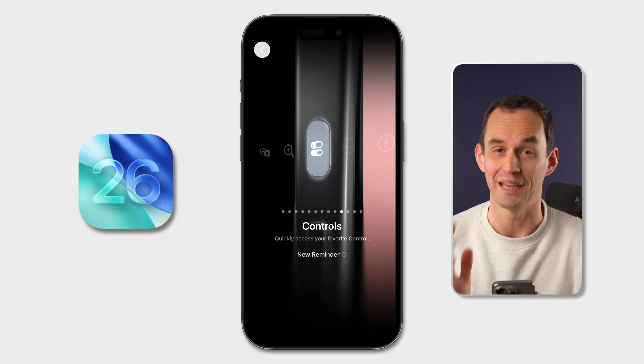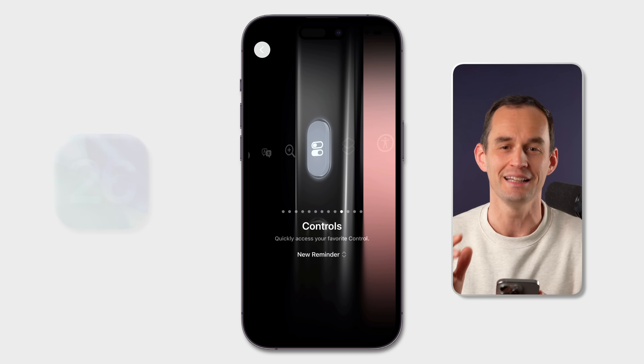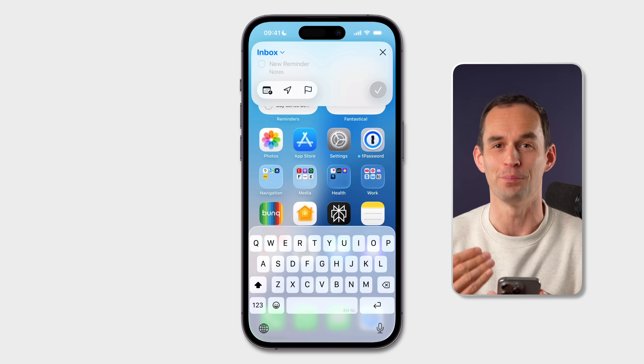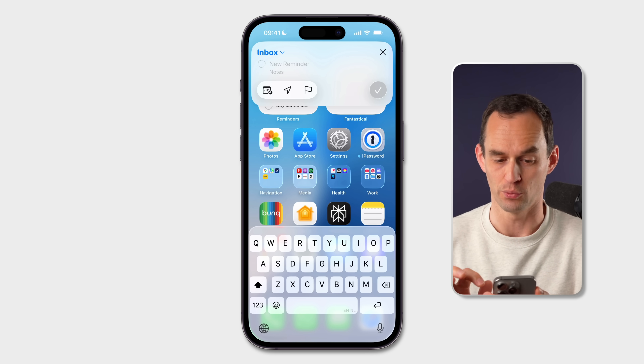By the way, this only works for now on the beta software, but if you're not on the beta, this is coming to your phone in a few months. Now you can long press the action button and it pops up this quick reminder overlay and you can capture a to-do really quickly.